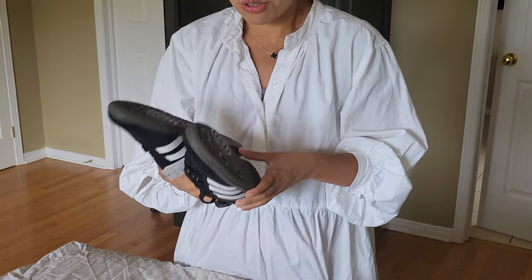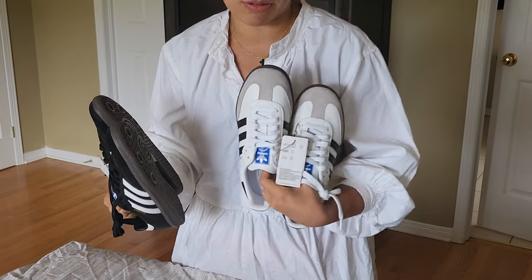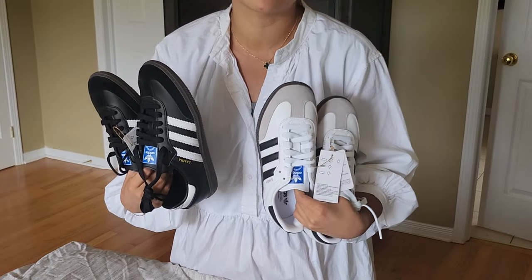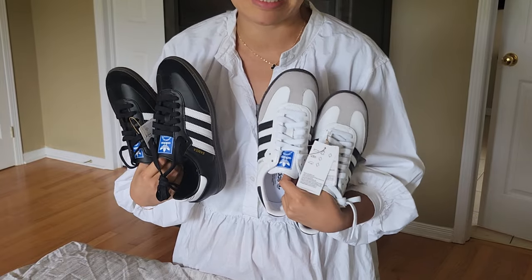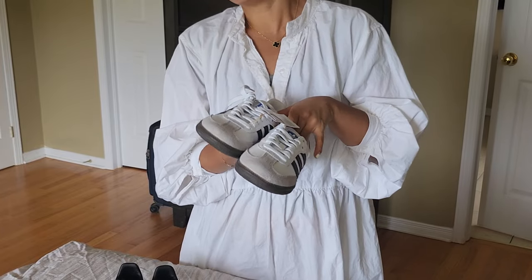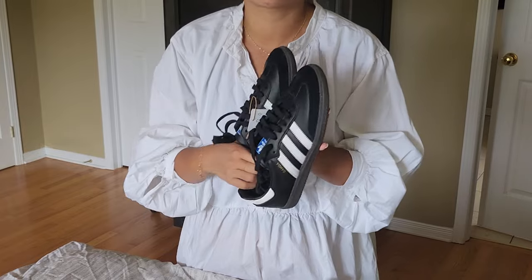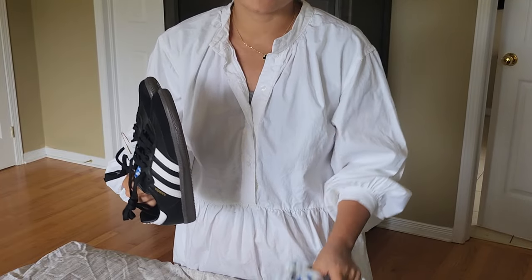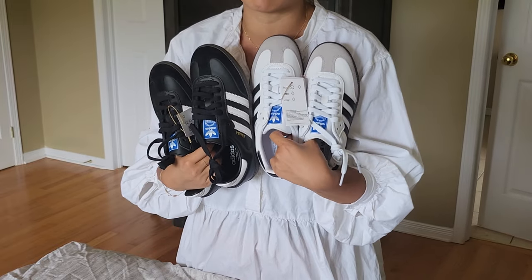I initially wanted the white one, and then I saw the black one available, so I thought I should grab it. Then the very next day I got the white one in the exact same size — I was really lucky. I got the black one first, thinking maybe it would be okay, but I felt I might prefer the white one. Then I received the white one today and I was still a little underwhelmed when I opened it.